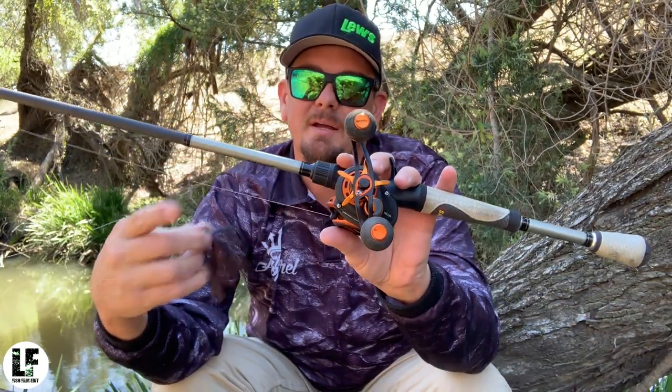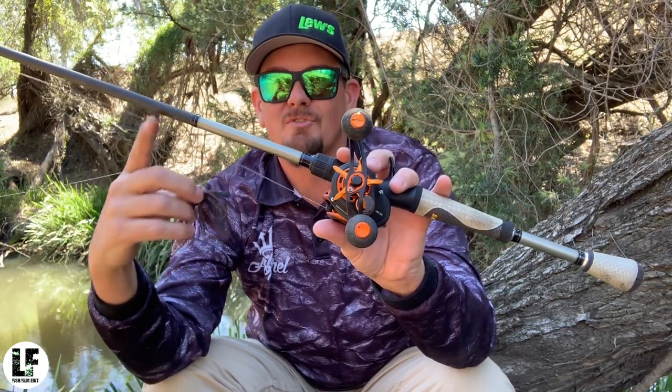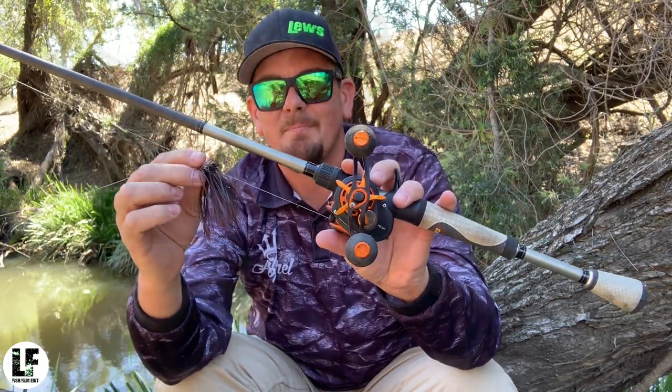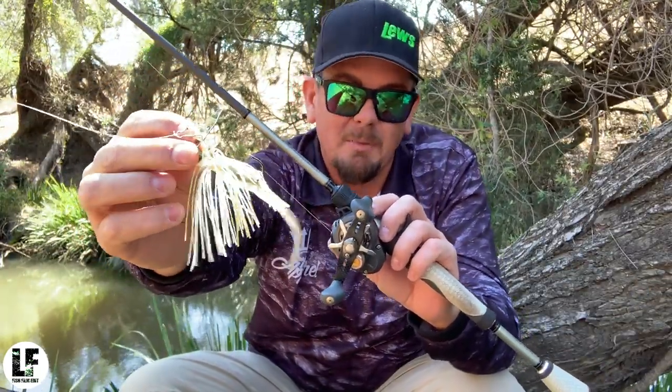So you can pick up that slack really quick. Fish start swimming off with your jig, you crank down on him, set that hook, drive it home. That's the setup. The second bait I'm going to be fishing is just a bladed jig — Bassman call it a mumbler, 3/8 ounce mumbler.